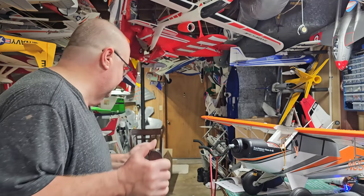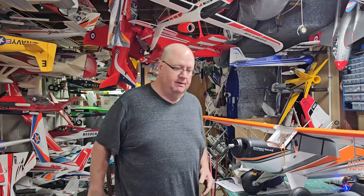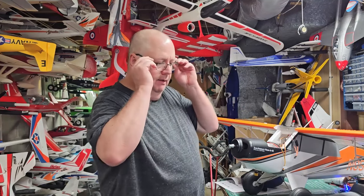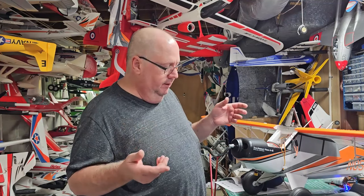Hey folks, back at FlyersRC. Coming back to you from the grandkid's. Big shout out to HobbyZone for sending me the Husky Ultimate for review. We've already watched the unboxing and the assembly video, and now we're going to start with radio setup.